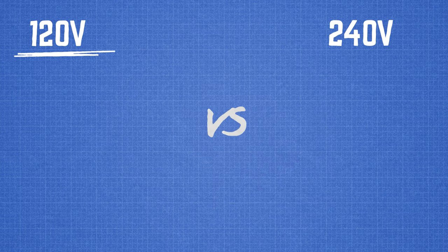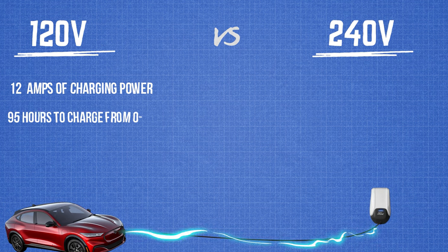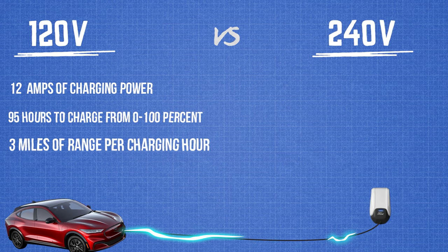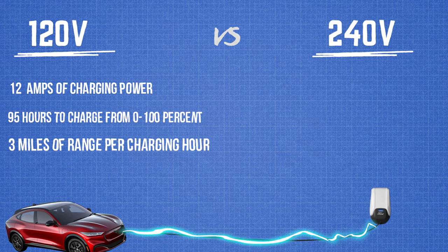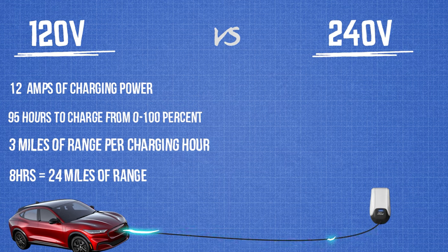You can either plug it into a 120-volt outlet or a 240-volt outlet if your home is equipped with one. The 120-volt outlet will give you 12 amps of charging power, but it does require 95 hours to charge from 0 to 100%, or about 3 average miles of range per charging hour. If you charge a Mach-E for 8 hours a night, that is 24 miles of range per night.